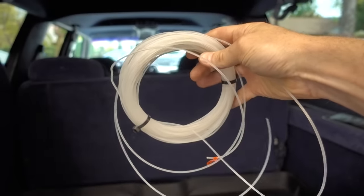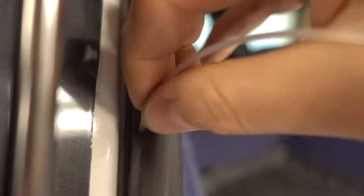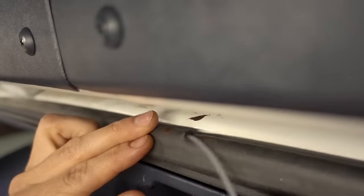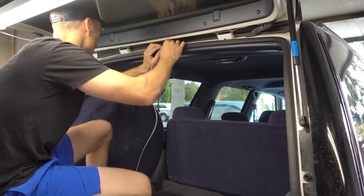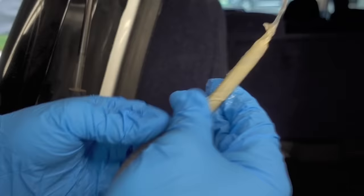The first thing I did was grab some trimmer line that I had laying around — the stuff you use in your weed whacker — and I used this to fish through the weather stripping. If you pull the weather stripping out and look behind it, you'll see there are small holes that are perfect for this. I found the appropriate hole and started fishing the trimmer line through. It was actually a lot easier than I thought it would be. I found that running from about the center of the two top and bottom runs all the way to the corner was easiest.